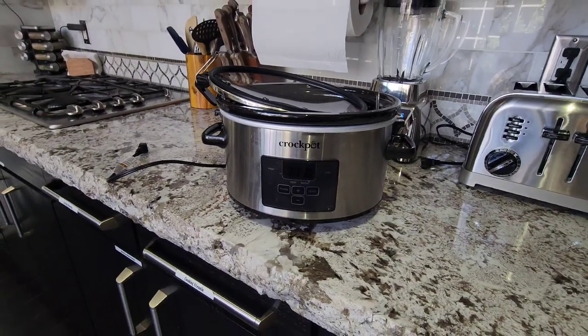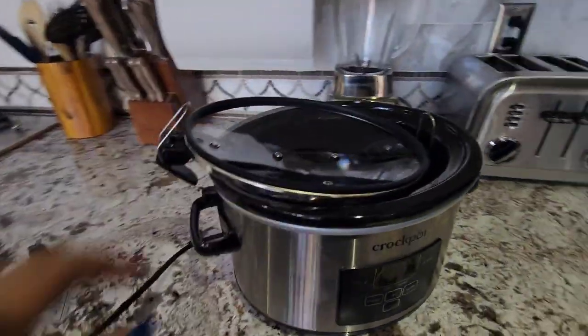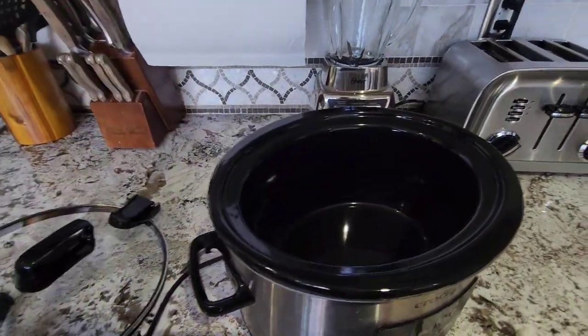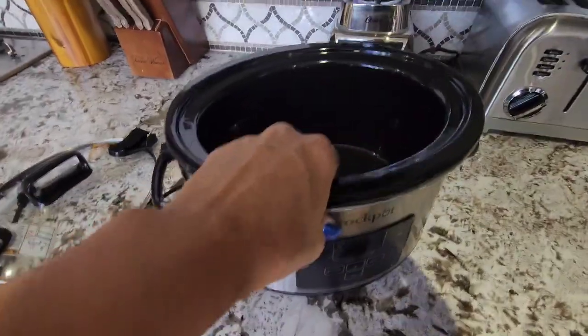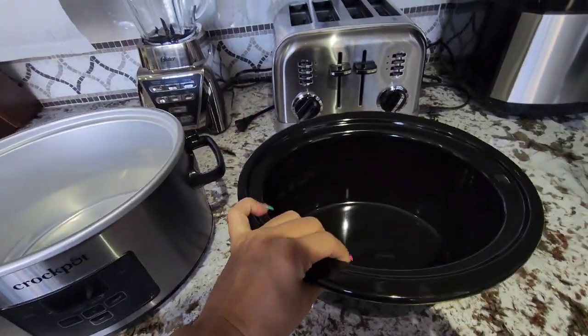Just a quick review of this four-quart capacity crock pot. This thing is used pretty much on a daily basis at home. As you can see, it's a pretty good size — it will cook a family dinner for four, maybe even five people.